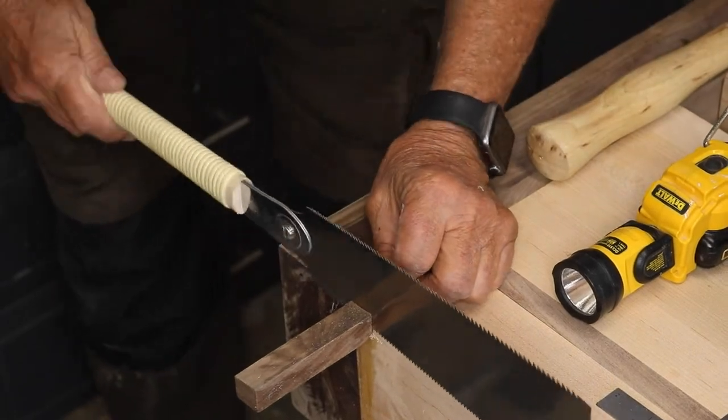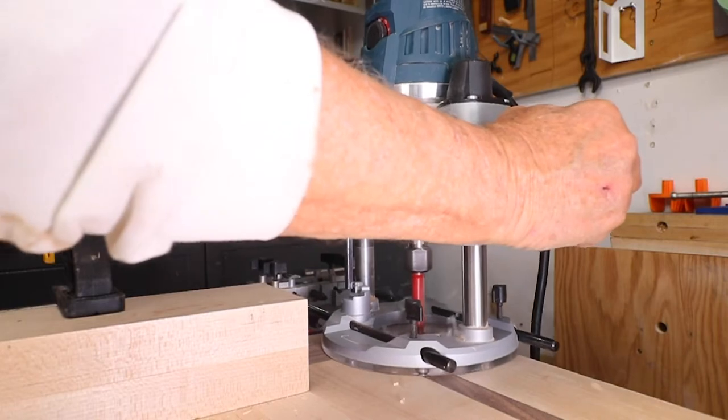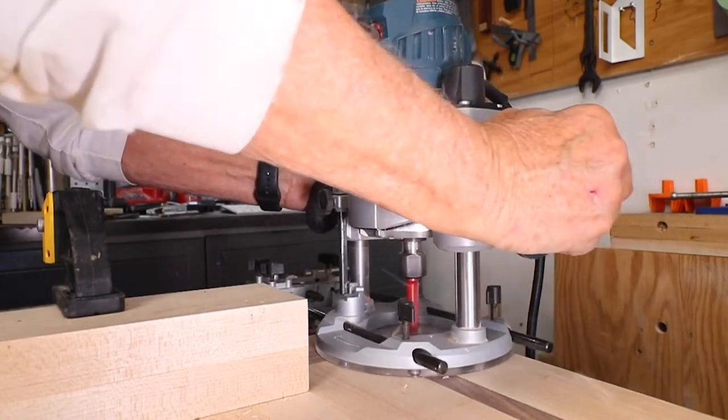My other side was absolutely perfect, but I needed to have a matching symmetry, so I went ahead and cut out a slot and put in a walnut piece on the other side as well.